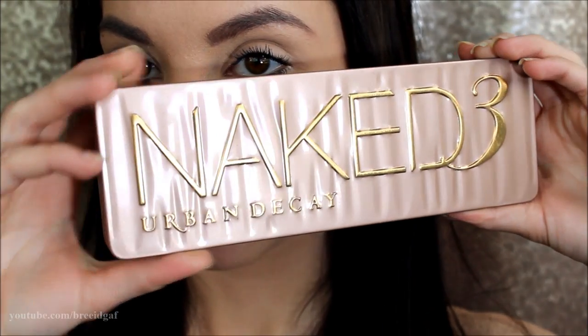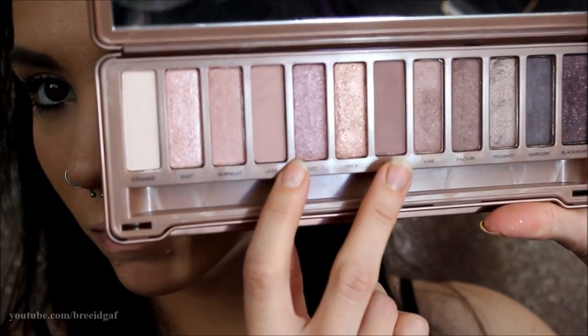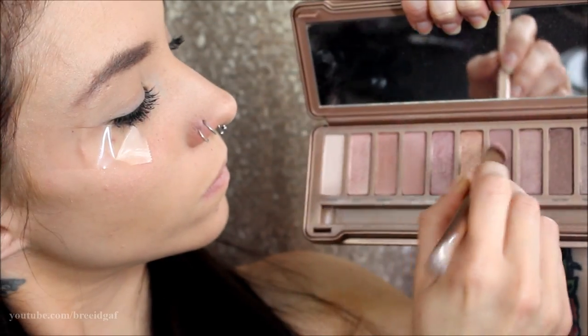For the eyeshadows I'm going to be using my Urban Decay Naked 3 palette, which I haven't used in a very long time. The very first two shades I'm going to be using are Nooner and Limit. On a fluffy blender brush I'm sweeping those into the crease area like I always do to start out, to get a nice defined dark smoked-out crease.